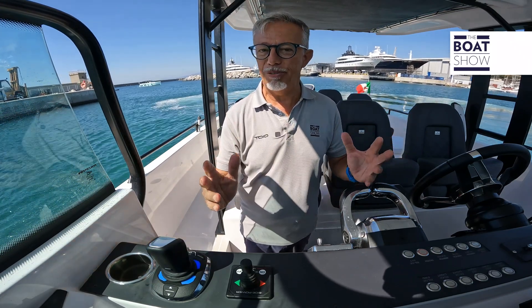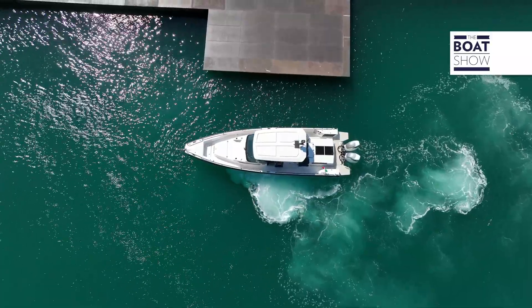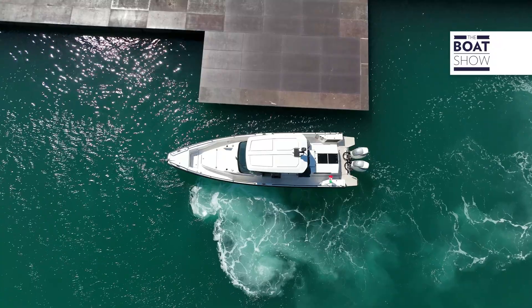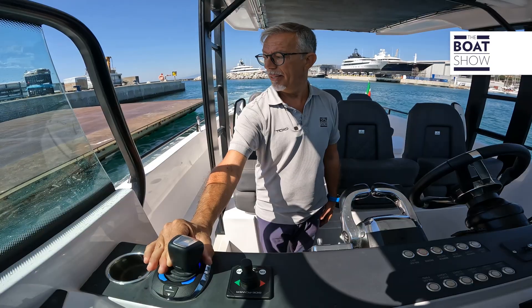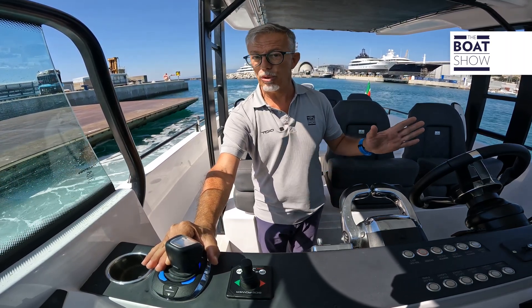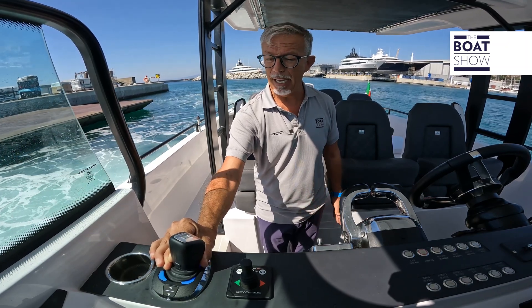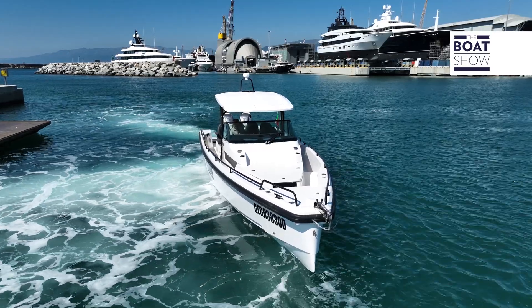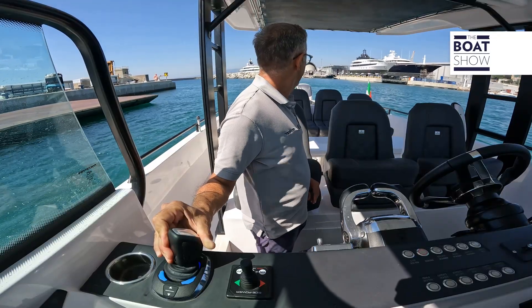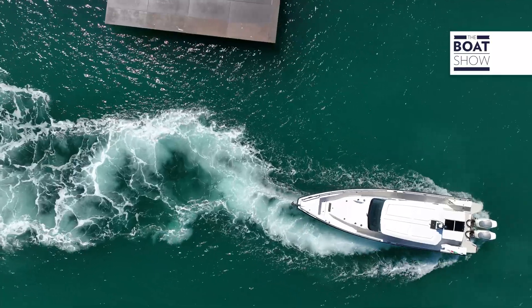Now, let's try the increasingly challenging maneuver: lateral translation. The command is progressive, so we can act very gently and delicately to approach slowly, to maneuver calmly and gently. I'm performing a lateral translation maneuver against the wind to move away from the dock. If I see the need to compensate, I can also change the joystick movement — moving backward or forward — but it doesn't lose its bow despite the wind on the side. It's a very peculiar maneuver, just to test everything that can be done with this joystick command.